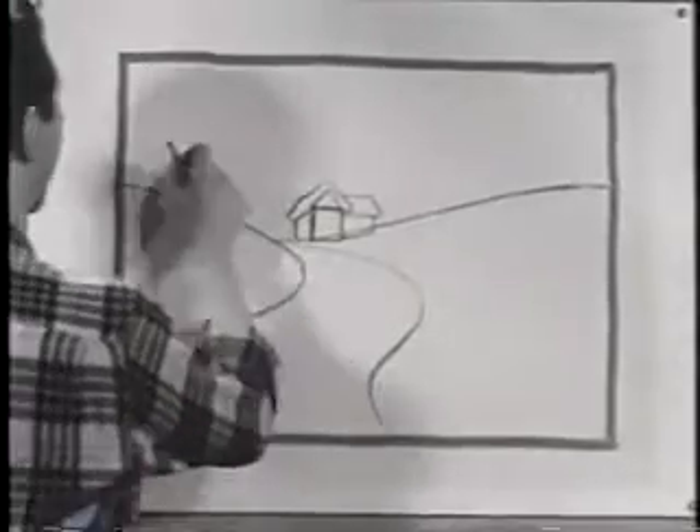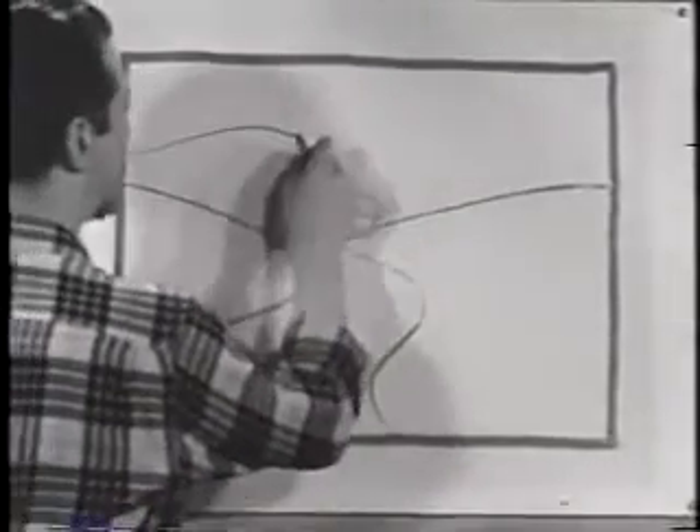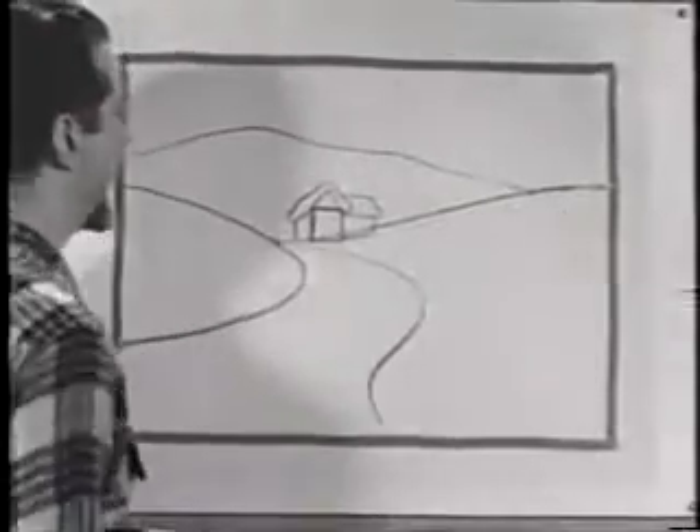Now I think perhaps we'd better put in a hill way up back here and just carry it on across the picture like that.